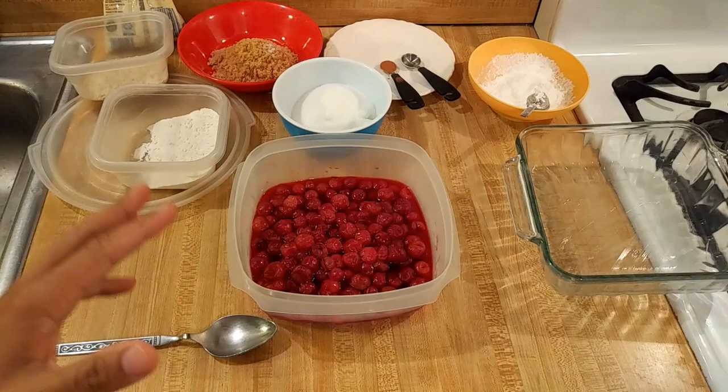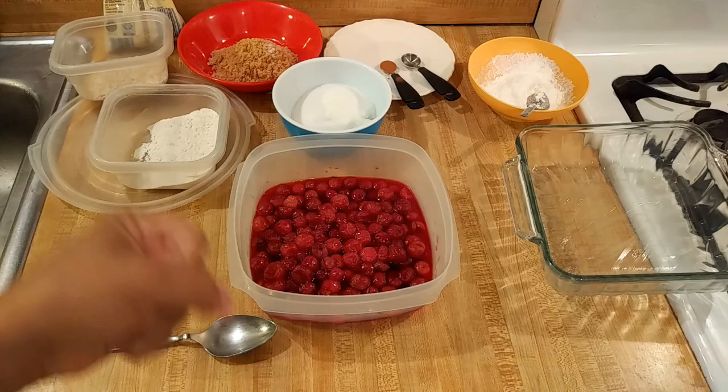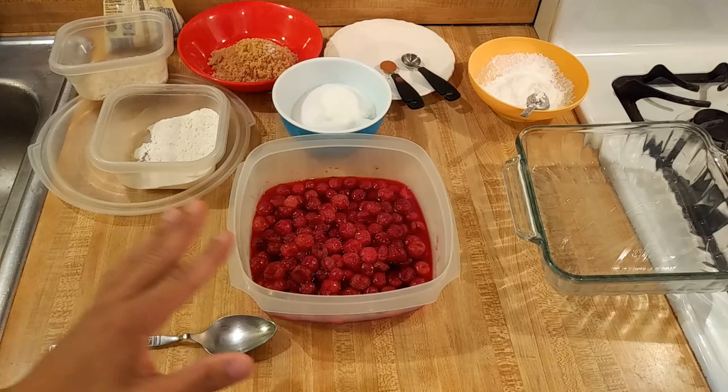Learning how to make cherry crisp from frozen cherries is easy. A crisp is another type of fruit-based dessert, but instead of having a dough that forms a crust, it has a topping that is very crumbly. It consists of flour, sugar, oatmeal, and butter, and instead of forming a solid crust, it's sprinkled on top. It's a different texture, but really good. You can make a crisp out of anything, but I am using cherries.